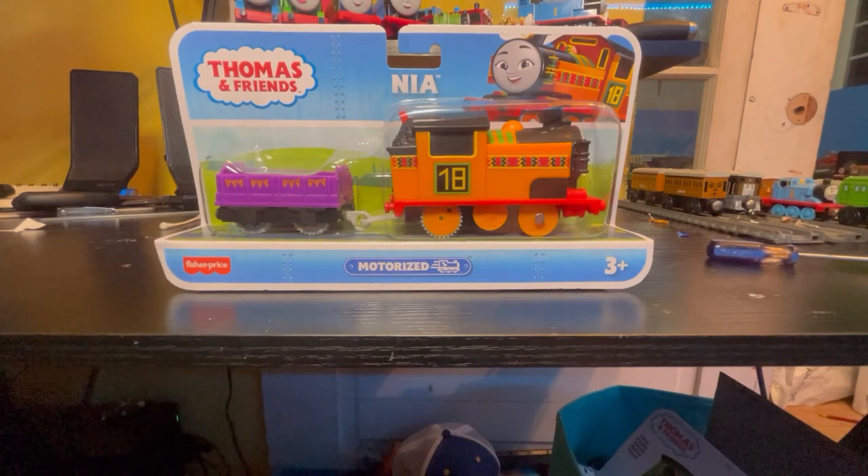I really don't know what I'm going to do about music for this video because honestly, Nia doesn't really have enough music to run off of, so we'll just have to go from here. Let's get her unboxed.